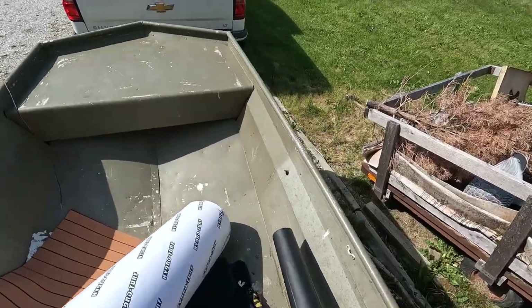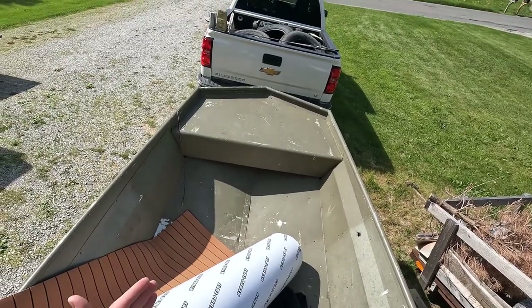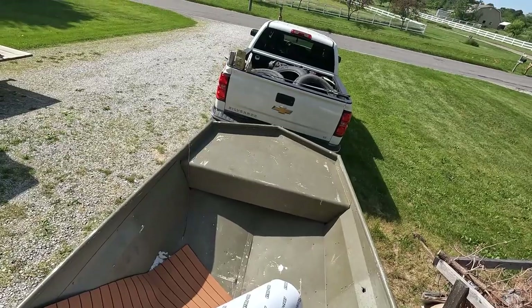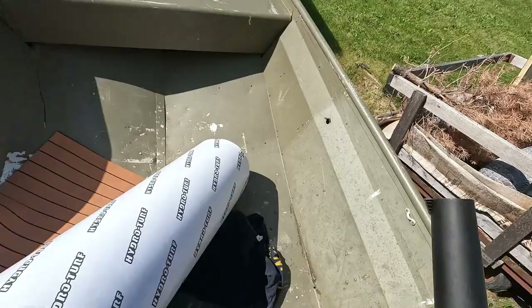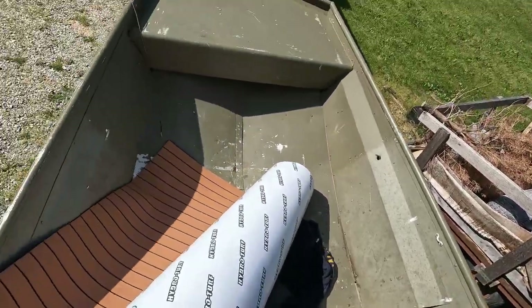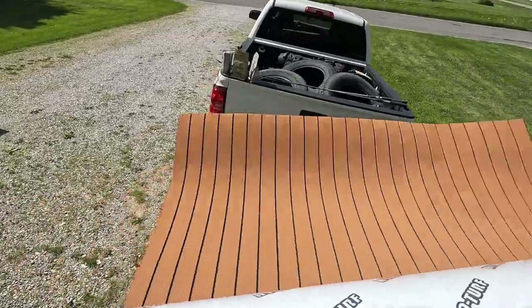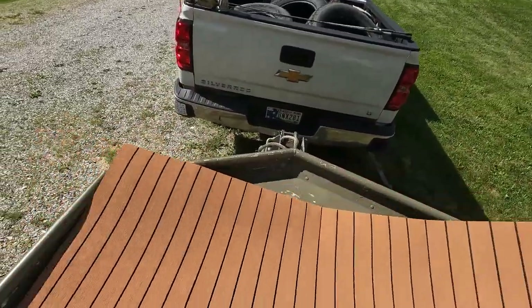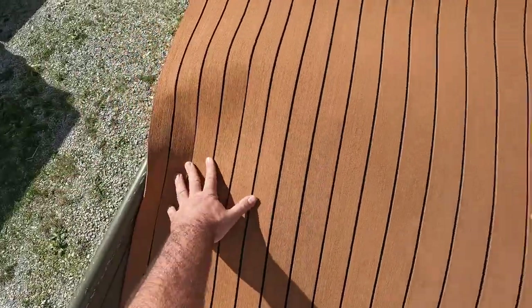Got everything cleaned up — I actually scrubbed it out last night, it was way dirtier than this. I did it last night to make sure it was dry before I worked on it this morning. There's a lot of pollen in the air, so just blowing that off and then we're going to get to the cutting.